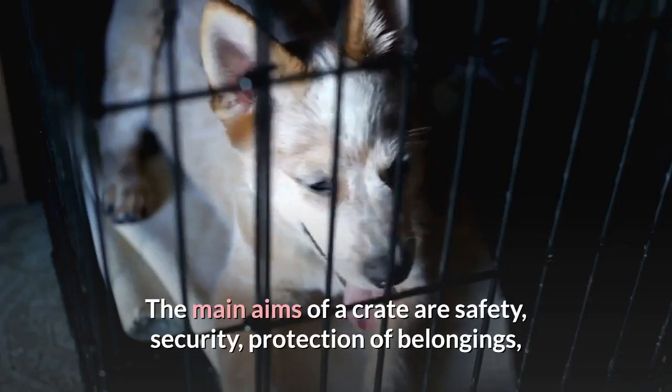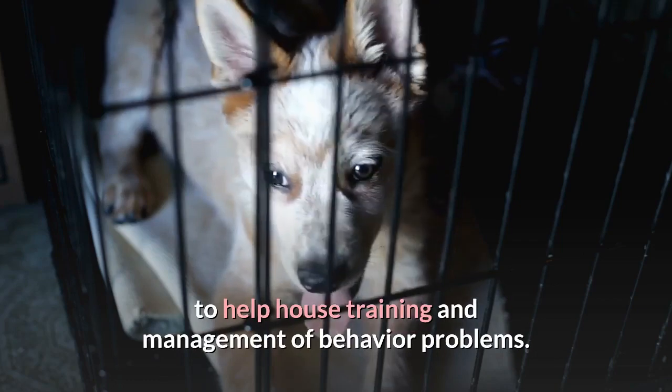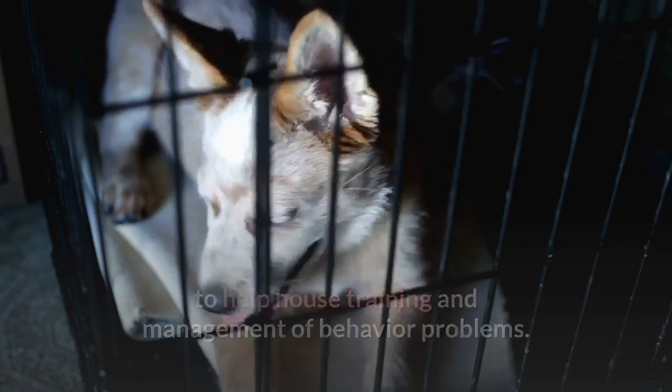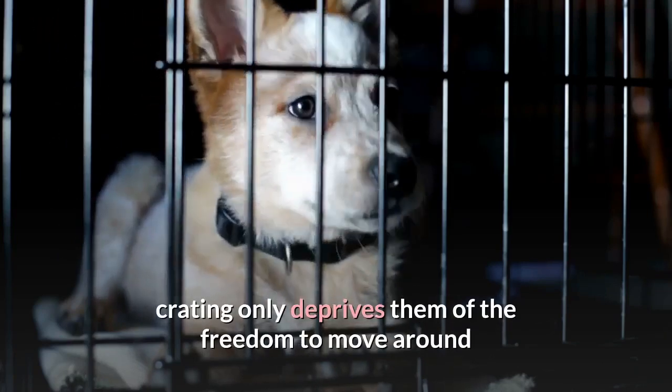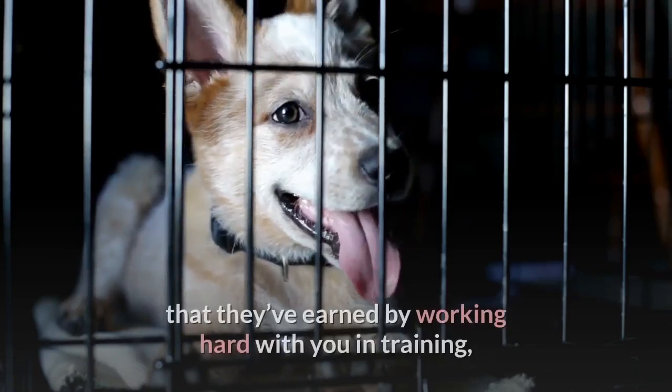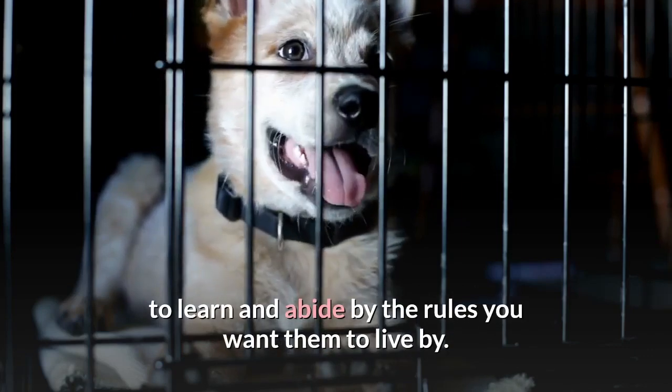The main aims of a crate are safety, security, protection of belongings, to help house training and management of behavior problems. If your dogs reach the stage where they can be trusted, crating only deprives them of the freedom to move around that they've earned by working hard with you in training, to learn and abide by the rules you want them to live by.